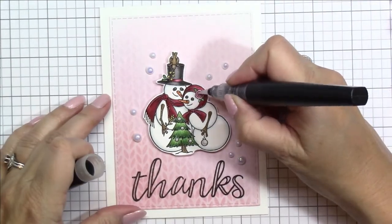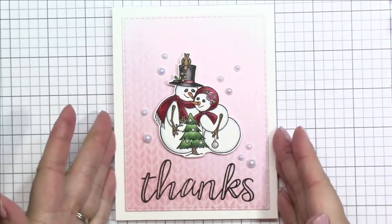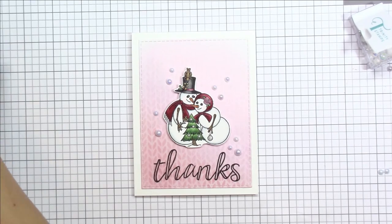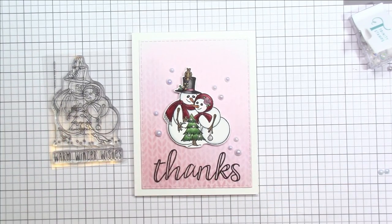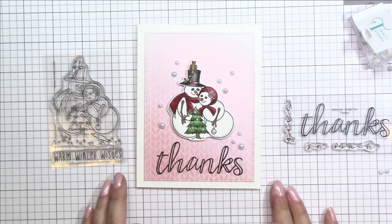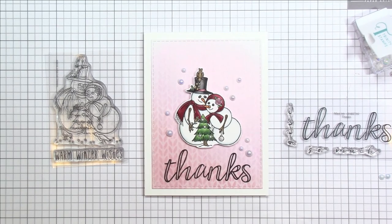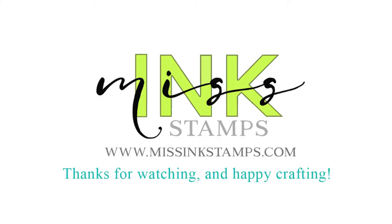Finally I'm going to add a little bit of bling over the top hat, the little berries, and the rose on her hat, and that completes my winter themed thank you card using the Warm Winter Wishes stamp set. Thanks again for stopping by — I hope you like the card and this video. The links are all listed in the description box below. Have a fantastic day, happy new year, and until next time happy crafting — bye for now!